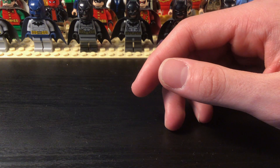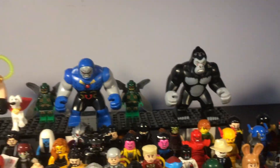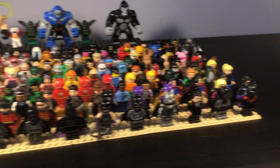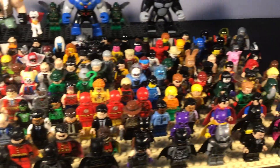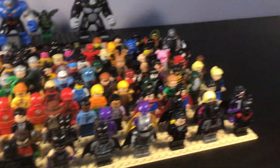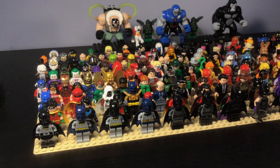And then we have just a few other characters — the big figs: Bane, Krypto, Darkseid and his Parademons, and then Gorilla Grodd. So that's it. I've been wanting to do a video like this for a while because it's a pretty extensive grouping of figures — a lot of Batman characters. We're working on more, especially the Green Lanterns since I bought a lot of those recently. If you want more videos like this, subscribe, hit the like button, and stay tuned for more content. Goodbye.